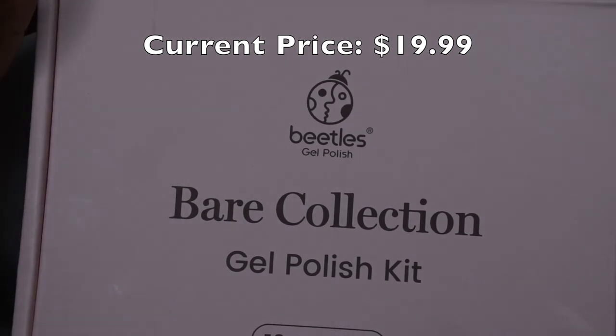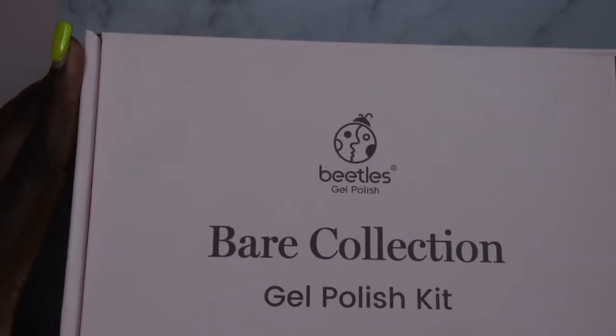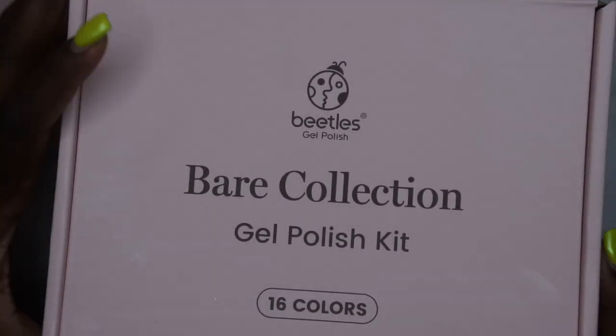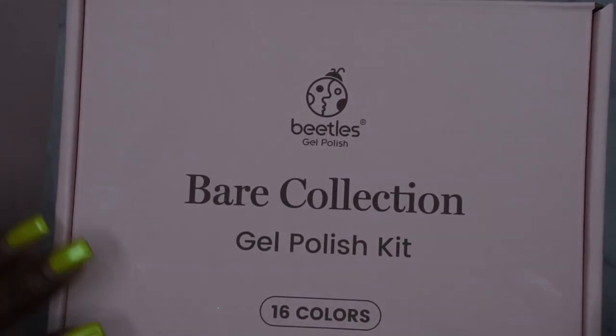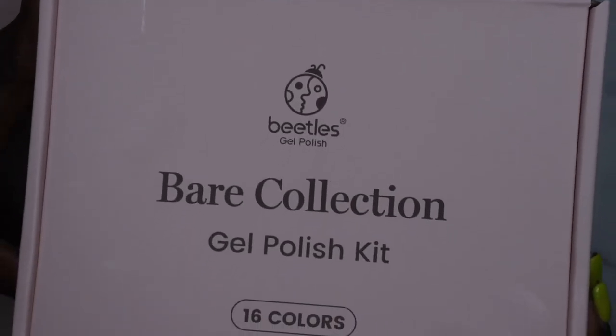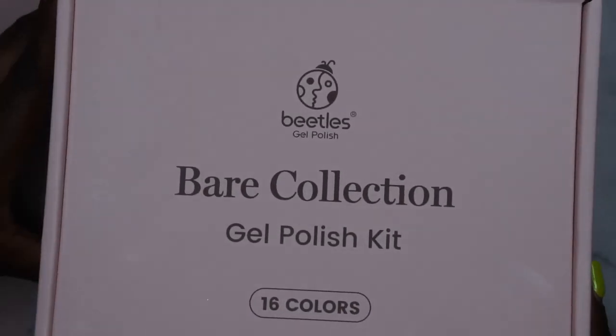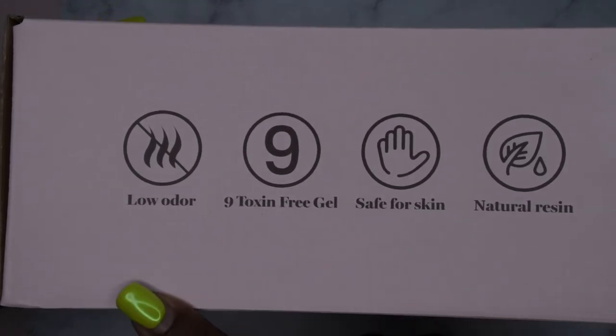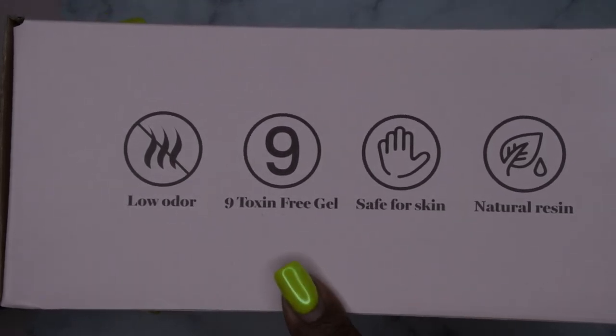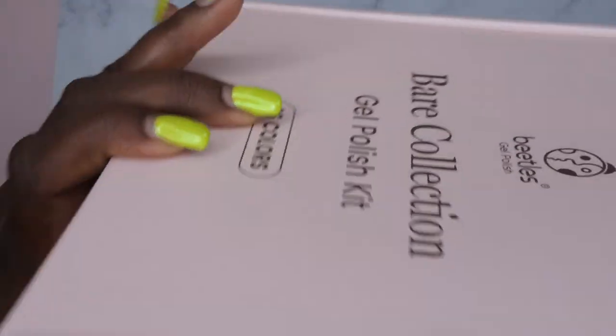This is the Beetles Bear collection and one of the things that really drew me to it is the fact that it's 16 colors that are all 15ml each. The packaging is really cute, really simple, really sleek. The gel polish is low odor, non-toxic, safe for skin, and made with natural resin.